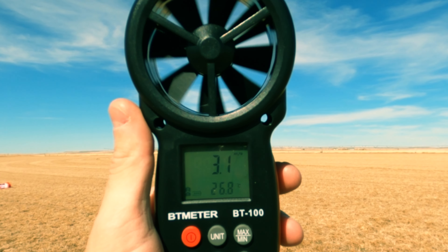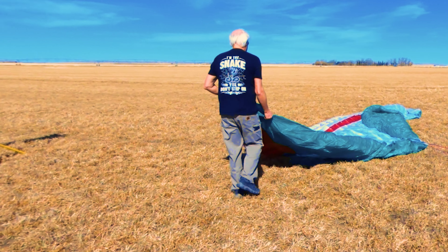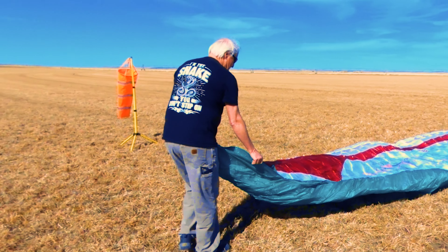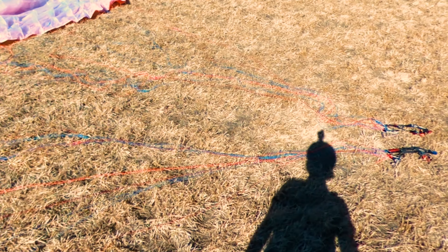There it is! We're waiting on a little bit of wind this morning to be able to kite it up and get a feel for it and see how it goes. There's not much wind but we're gonna try it and see if we can at least get it up.